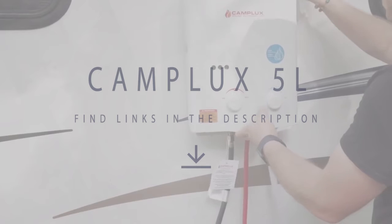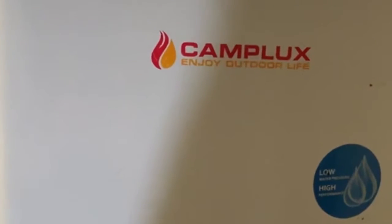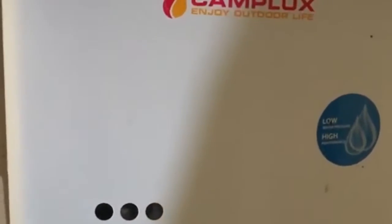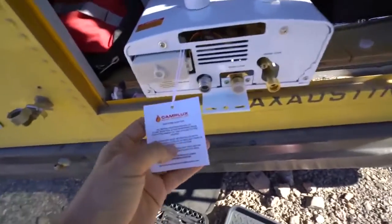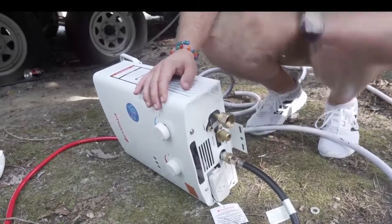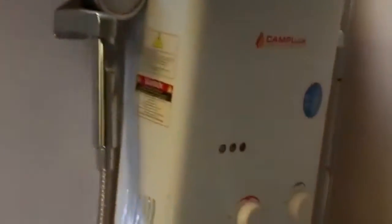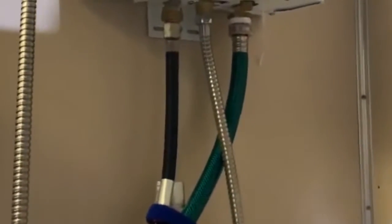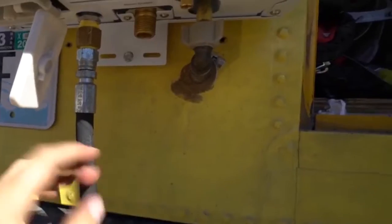CAMPLUX 5L Portable Propane Tankless Water Heater. Another tankless water heater we recommend to RV owners is the CAMPLUX 5L. One impressive benefit is its distinctive portability — carrying it around in various places is easy. Another advantage is that it operates with the least energy requirements, making it perfectly suited for RV owners, especially families and groups who love to travel outdoors.